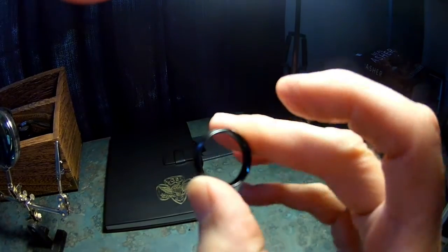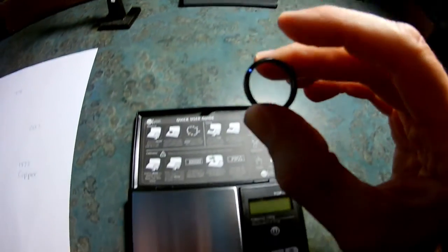This is a black unmarked ring. The first step is to measure its weight.